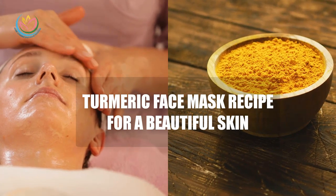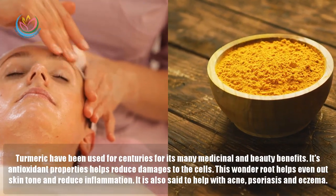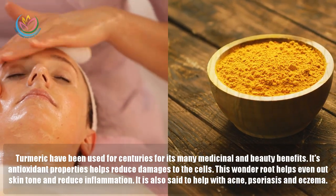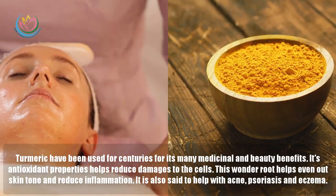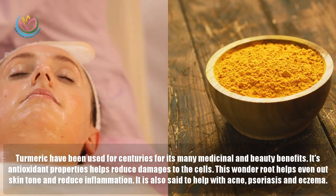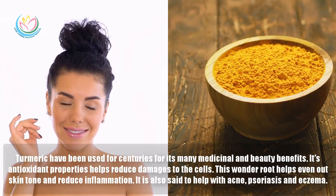Turmeric face mask recipe for a beautiful skin. Turmeric has been used for centuries for its many medicinal and beauty benefits. Its antioxidant properties help reduce damage to the cells. This bundle root helps even out skin tone and reduce inflammation. It is also said to help with acne, psoriasis and eczema.